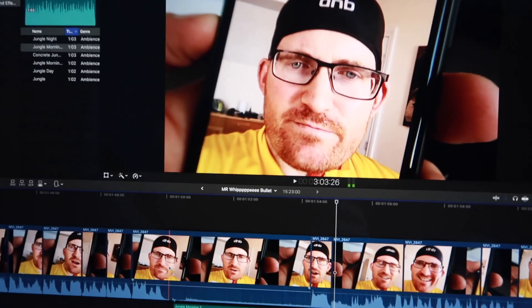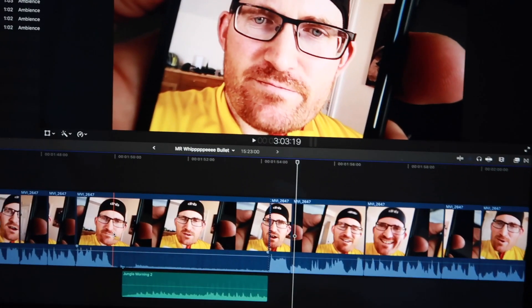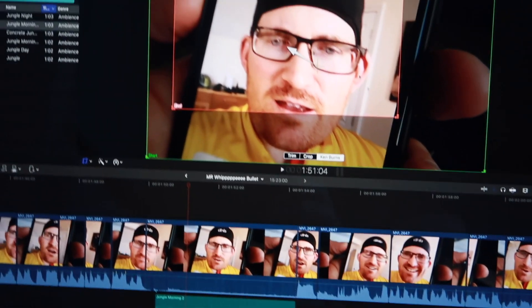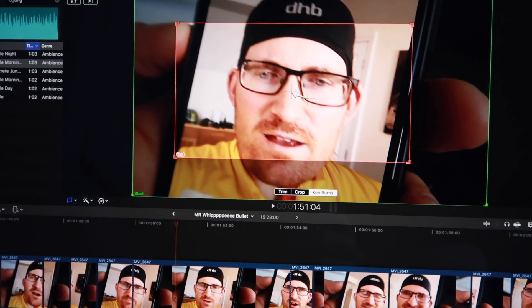Here I might do a little cut as well — where Bullet sort of looks there. If I cut that there, it's called Ken Burns — I don't really know what that is — just do a little zoom in. That might be too much, so let's just try that.